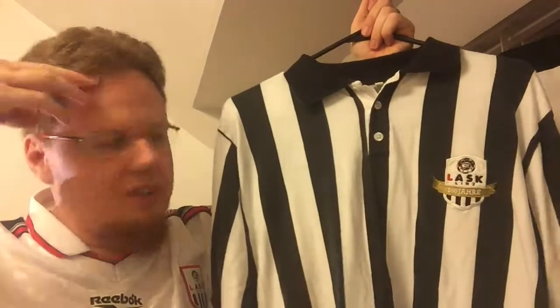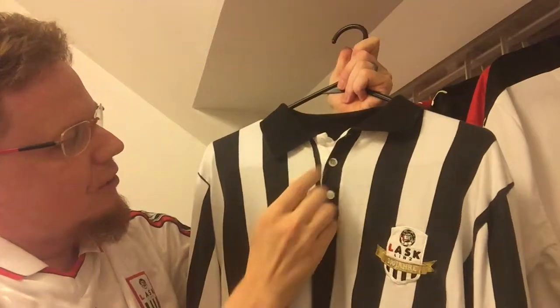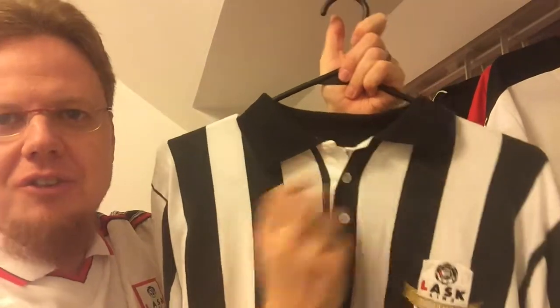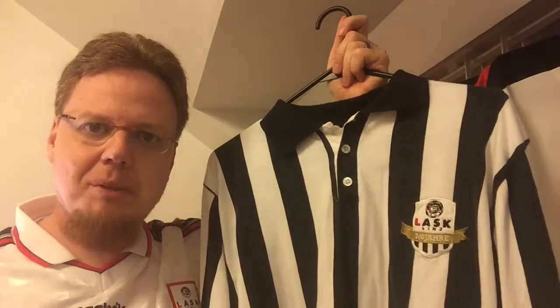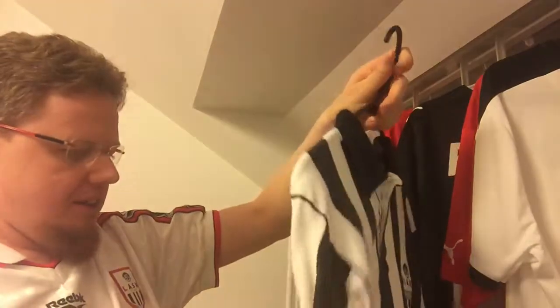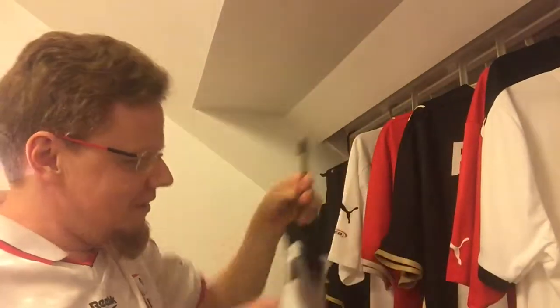It's long sleeve because back then people wore long-sleeved soccer shirts. I love the striping pattern. I also love how when the collar is closed there's this white patch, but when it's open you don't have it. I actually like to have it a little bit open — a bit less elegant if you want. It's very plain black and white.